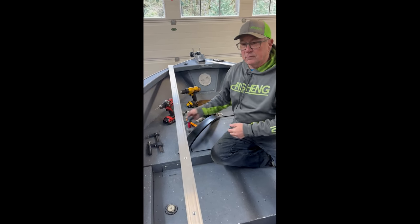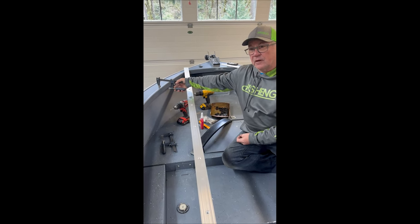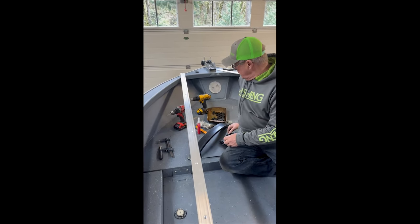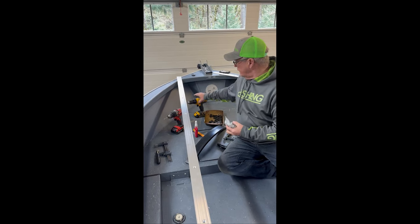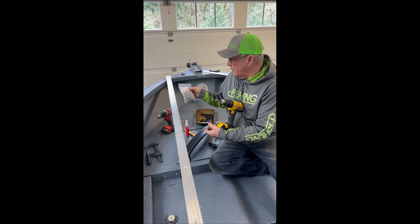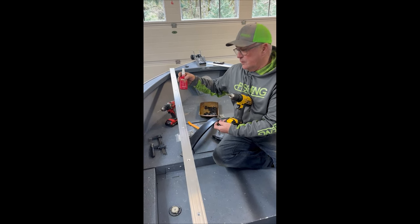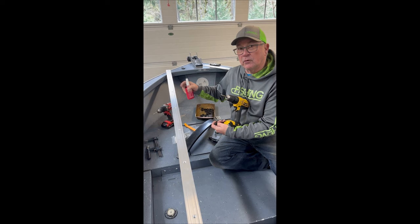We'll try to do this in sequence — we'll simply seat clamp this to the side, drill the holes, tap them. We have a drill with a tap and one with the drill bit, and we just simply pop them on one hole at a time. We use thread locker on the stainless screws going into the aluminum.